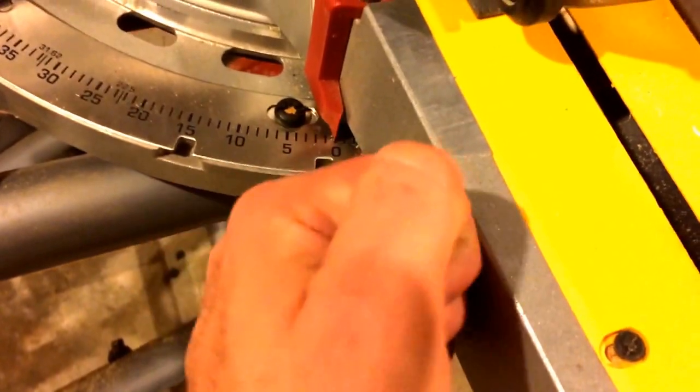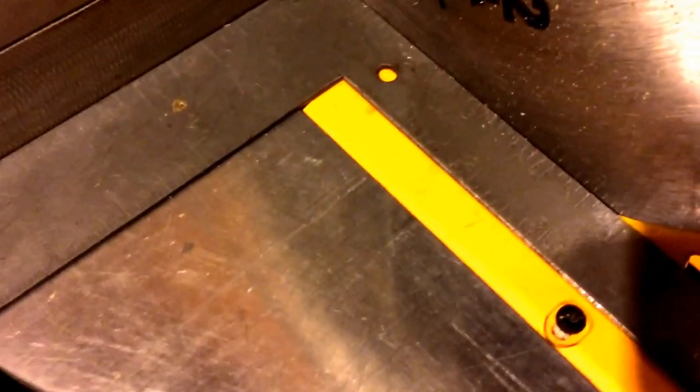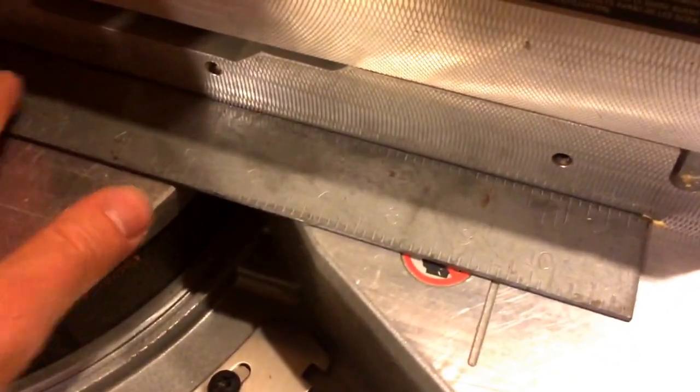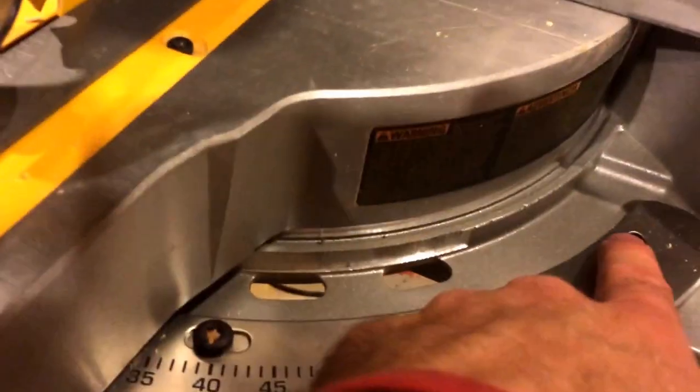Then what I did was with the screws loose and the blade locked down just like it is now, just give it a little bump like this. Keep bumping it and keep checking your square all the time. Now be careful when you're doing this — don't cram your square in there real tight against your blade because the blade will actually flex a little bit. So you want to just set it in real loose and gentle, and let it sit where it wants to sit. You can see now it looks like I've got a little crack there, but that's actually just a shadow — it's good and tight. Make sure you don't have any sawdust or anything in there.